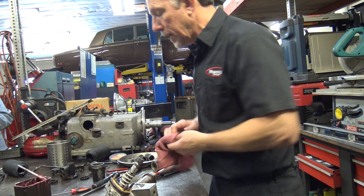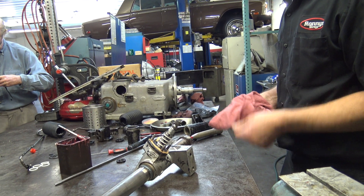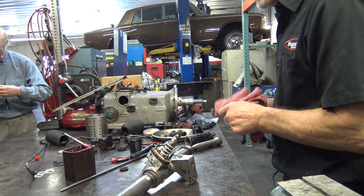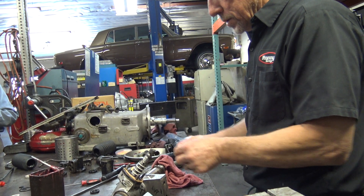It wants to get a little cockeyed, wants to get stuck. And actually the six-cylinder engines are worse because I think they have 37 or 39 head studs. So you've got to walk that big copper gasket down gently.